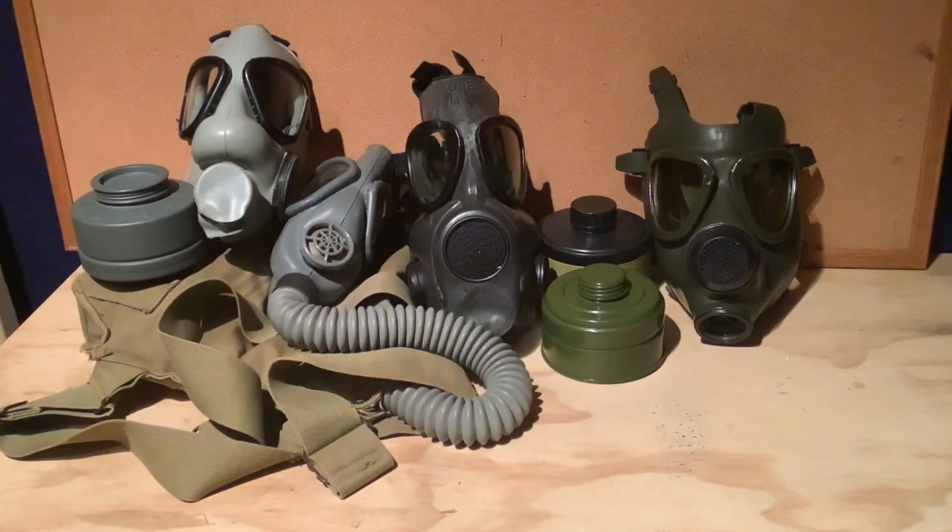Hello everyone, welcome to the gas mask collecting for beginners video. Several people have requested this video, so I'm doing it now. This video is going to be directed at people who are very new to the hobby of collecting gas masks, or people who want to get into the hobby but do not know where to start off. So without further ado, let's get right into it.